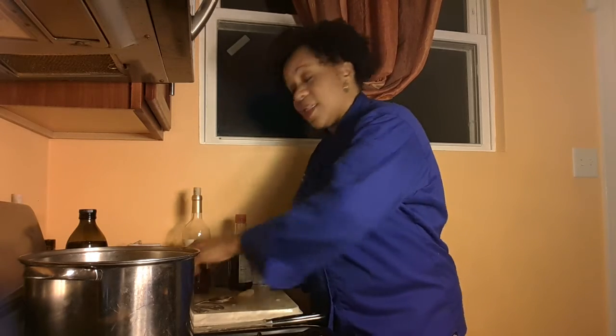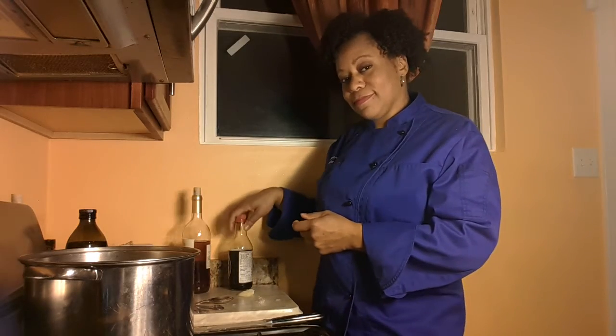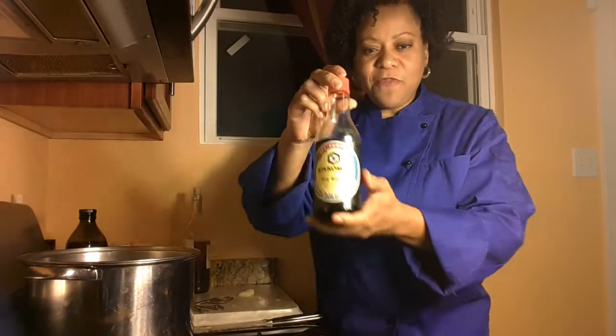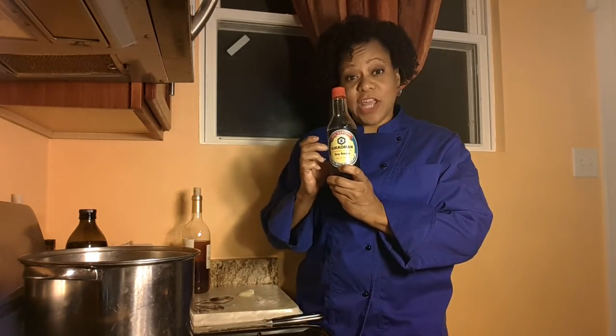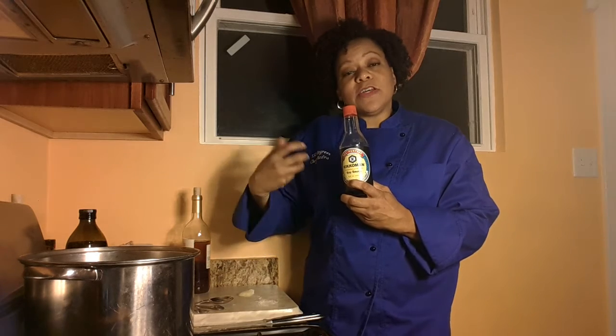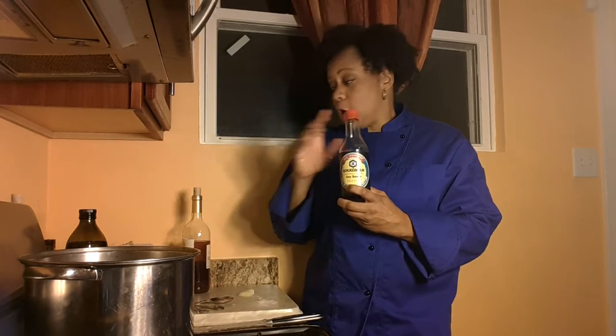Here's the tip that I really want you to pay attention to. Instead of using salt — regular iodized salt — use soy sauce. Yes, that Chinese food condiment. Why? Because soy sauce takes 50% less to get the same amount of flavor. So if you have a teaspoon of salt, you only need a half a teaspoon of soy sauce to get the same amount of seasoning, the same effect without the sodium. So instead of salt, grab you some soy sauce.